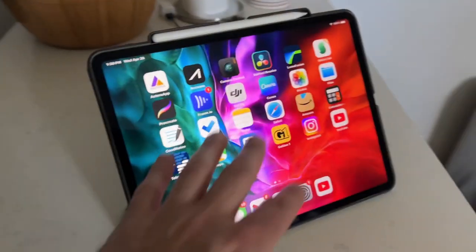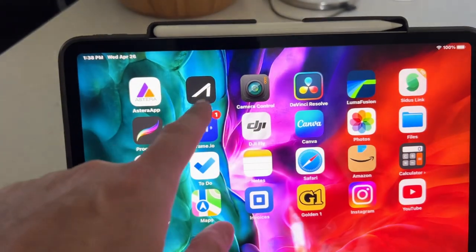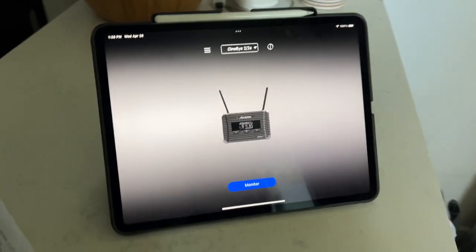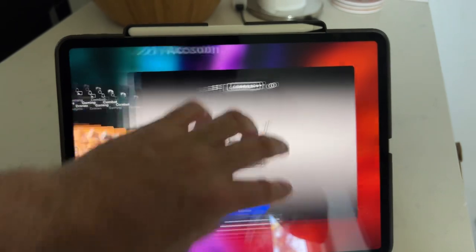Hey guys, welcome to today's video. It's going to be pretty casual, more of a vlog style. I have a shoot for my documentary film — I needed some more interview footage to tie everything together. I'm meeting up with my buddy Rob, a fantastic director and cinematographer. Heading to Camarillo to a supplement shop. I use my iPad on set with the Axoon app and Axoon transmitter as a director's monitor, which really helps since I'm the director, DP, and producer.